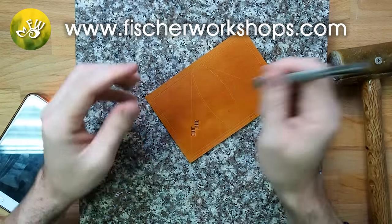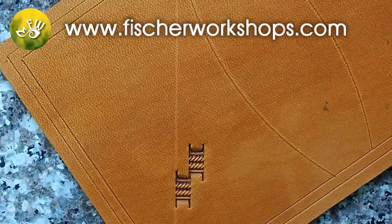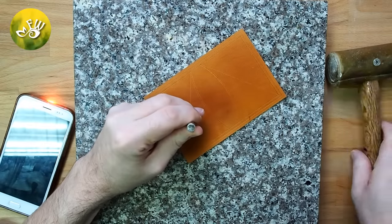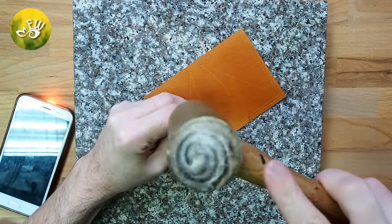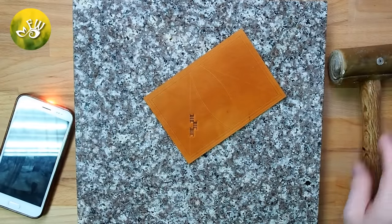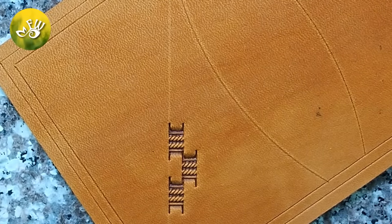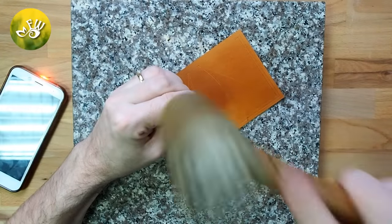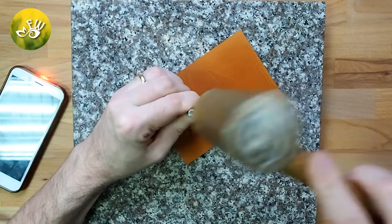Until you get a feel for the basket weave, getting them to line up perfectly can be difficult. So until you get a feel for it, I recommend taking your time and doing it slowly, making sure that each time you do it it lines up nicely. You can also use an extra light, as I have done, to make sure that your basket weave lines up perfectly. As you fill in your basket weave, make sure not to tool over the borders that you have drawn.